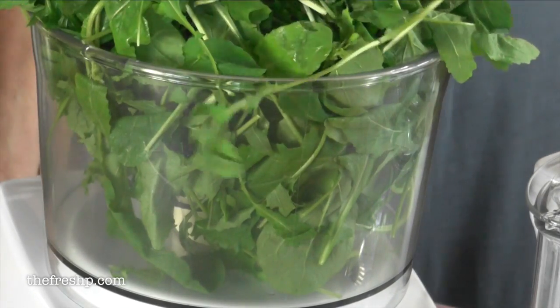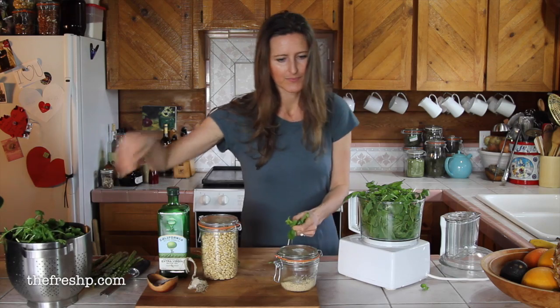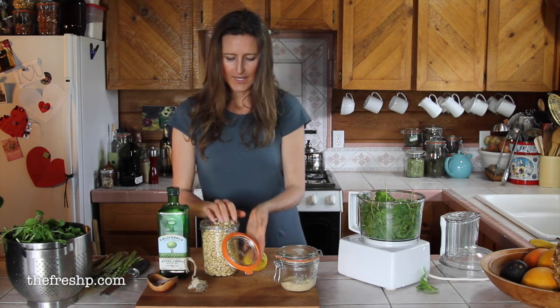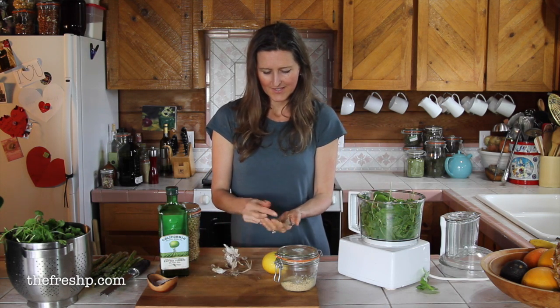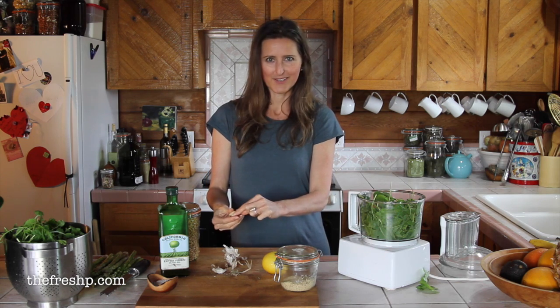This is a perfect recipe for people that are afraid to trust their intuition, because it forces you to. I'm going to do a handful of pine nuts. I like my pesto garlicky, so I'm going to do three cloves.